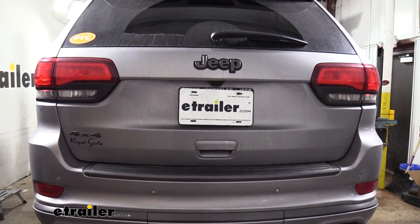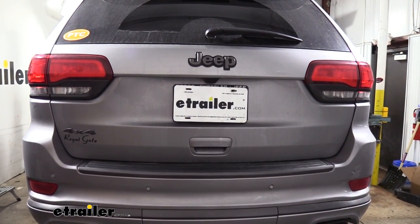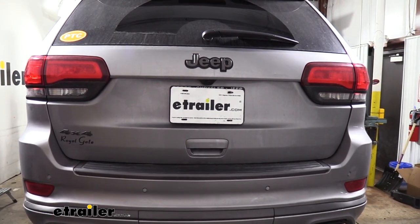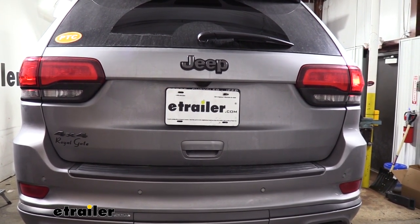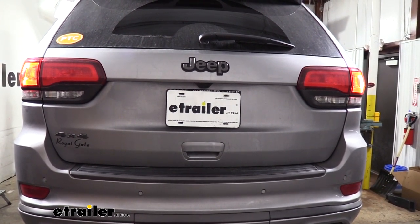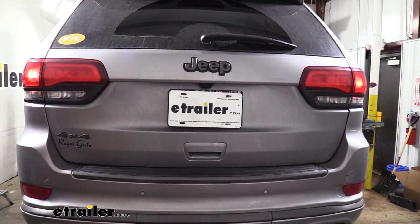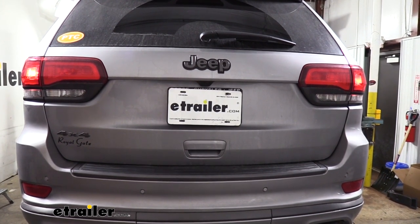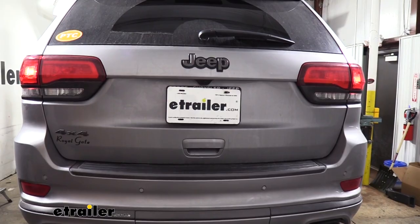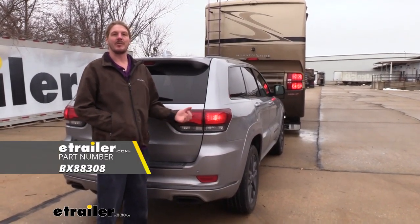We've now hooked the vehicle up to our test box. If you're doing this at home you can just plug it into the back of your RV and then operate the lights in your RV to ensure that all those lighting signals are transferring to the lights at the back of your vehicle. You want to make sure you have your left turn signal, right turn signal, tail lamps, and brake lamps. With everything working properly we can go through our wiring, check for any zip ties we might need to add to clean everything up, and we're ready to hit the road. And that completes our look at Blue Ox's accessory kit with diode wiring.